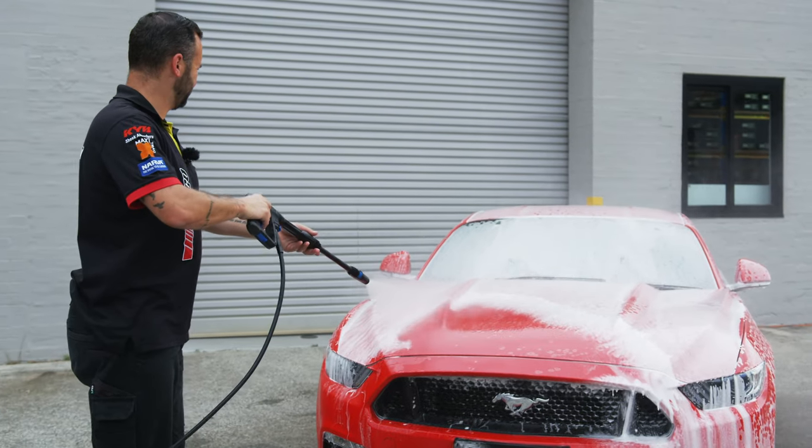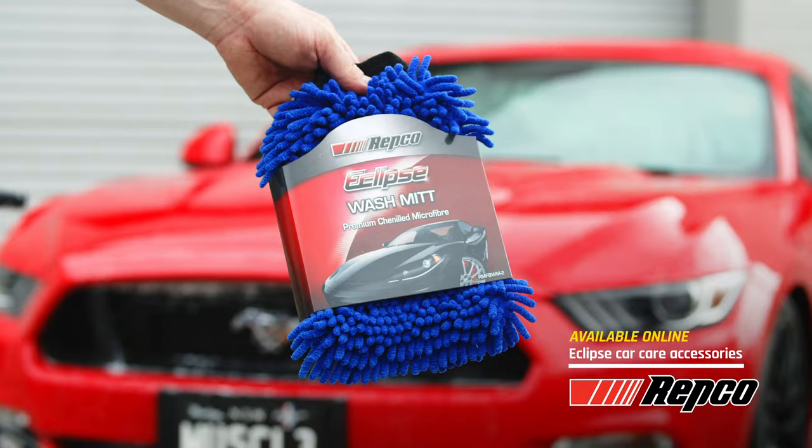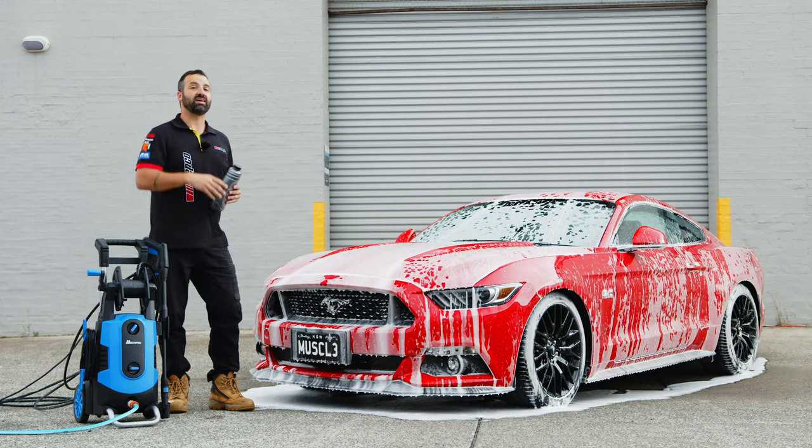The Stang's completely covered in foam now. It's time to pressure wash it off, then we're going to hit it again. This time we're going to agitate it with the mitt. Maybe while I'm doing that, Chris might actually get his hands dirty and hit the wheels for me.